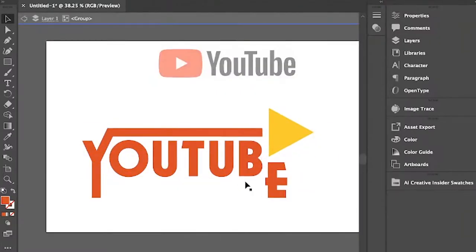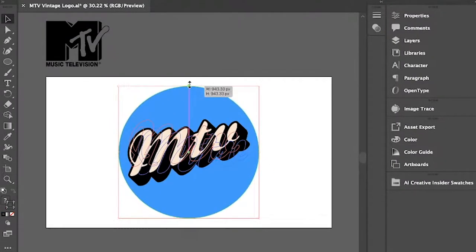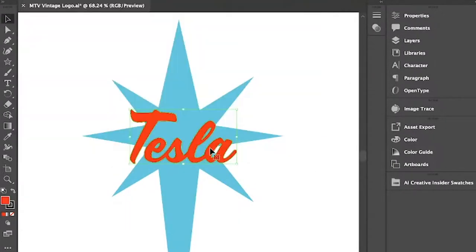Today I'm going to be designing modern logos so that they look vintage. If you're new here, I'm Tyler, aka Tyler Talk, and on this channel I design, redesign, critique, and do all kinds of things with logos, so if you're into design then definitely subscribe.